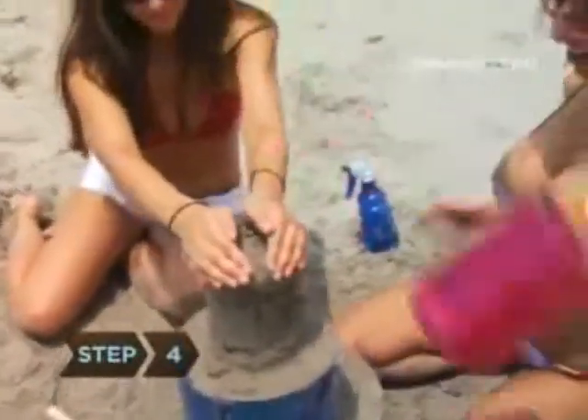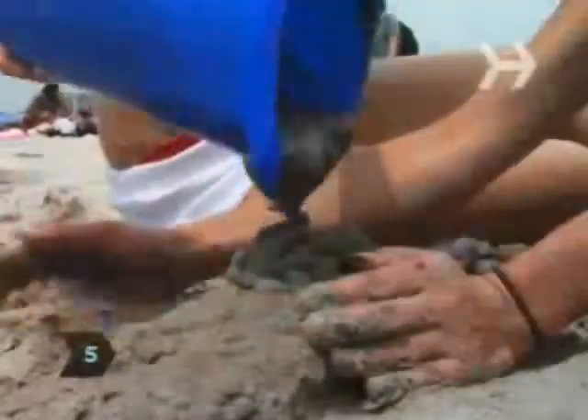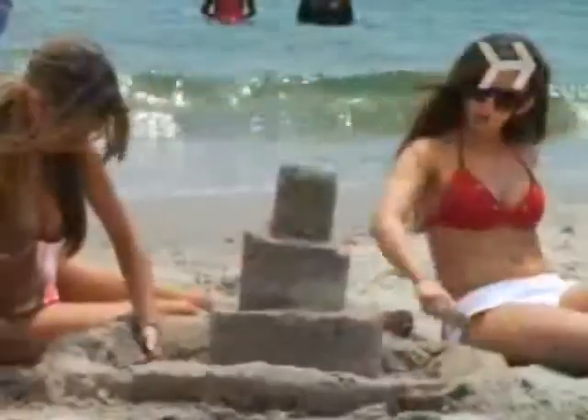Step 4: When all the molds are in place, carefully remove them. Step 5: Build a wall around the castle by stacking little piles of wet sand. Smooth the sides and tops with the bottom of your shovel.